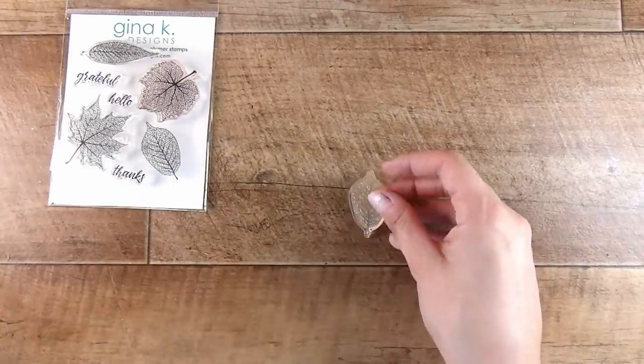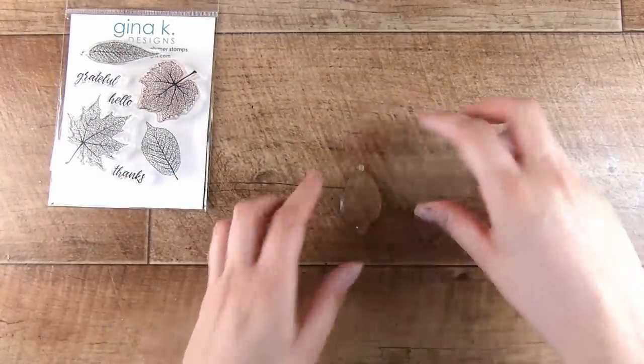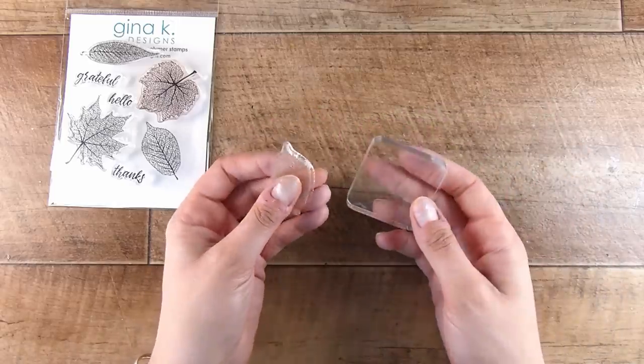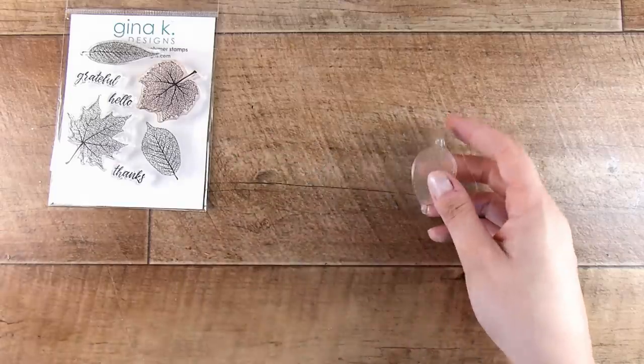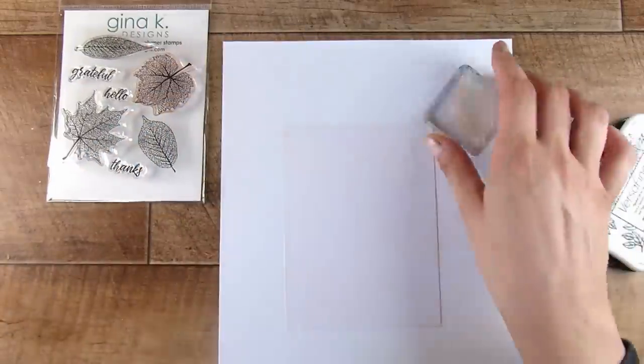First of all, we're going to go with the nice easy version — I'm just going to use this one stamp. So you just need to hunt through your collection, have a bit of a search, see what you can find. If it doesn't work, then you can use option B. We are going to put this on our acrylic block just the normal way.